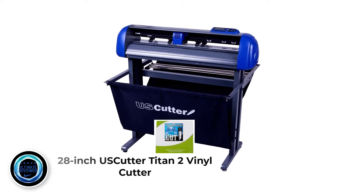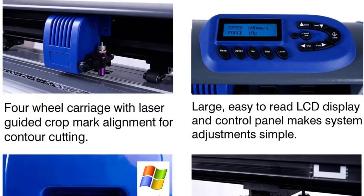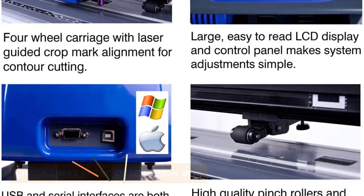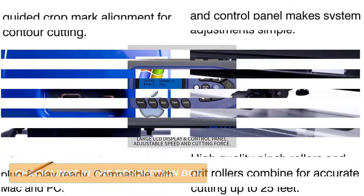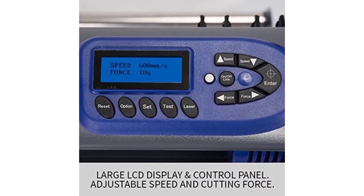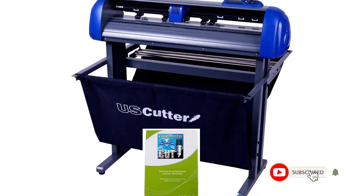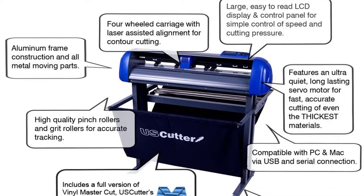Number 1: 28-Inch Uscuter Titan 2 Vinyl Cutter. This Titan 2 Vinyl Cutter Plotter from Uscuter is one of the best affordable vinyl cutters you can choose to start a home-based vinyl cutting business, or even use at home for personal usage. The machine features durable construction that can withstand rigorous use and comes with a digital servo motor that makes it more accurate, quieter, faster, and able to cut through thicker materials. The machine has a maximum cutting speed of 37 in/sec, which is enough to complete large jobs in a timely way.